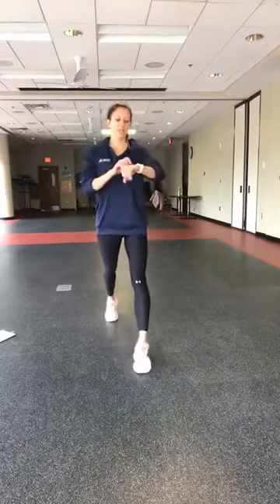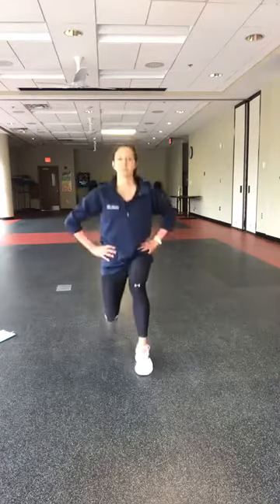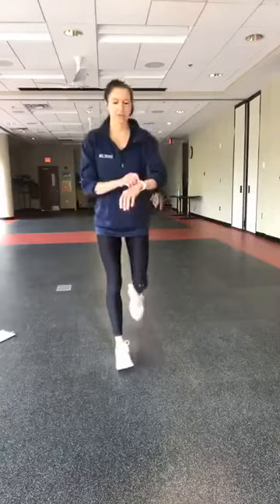Here we go — starting with that lunge. Right foot forward, left foot back, 30 seconds. Slow your heart rate down here, big inhales, big exhales. Our muscles are also warm, so you might be able to go a little deeper. Work through your full range here. Five seconds — just switch. In four, three, two, and switch it out, other side.